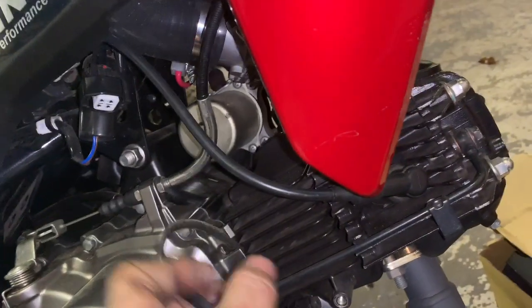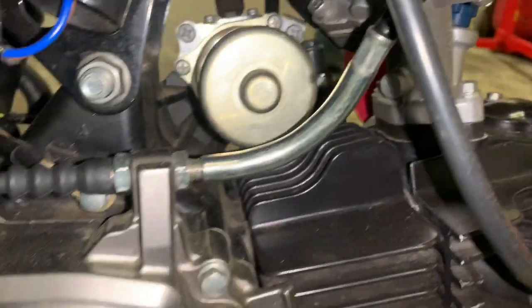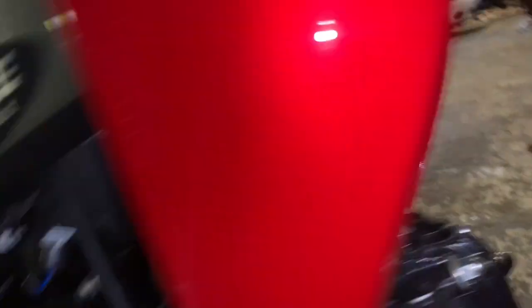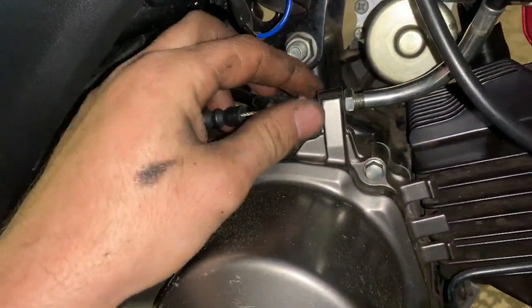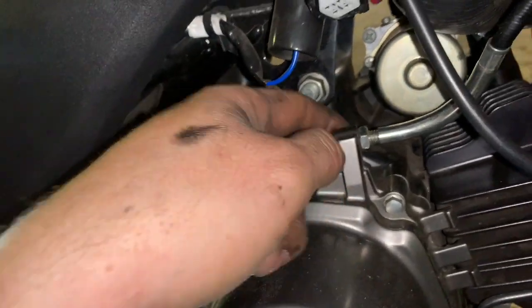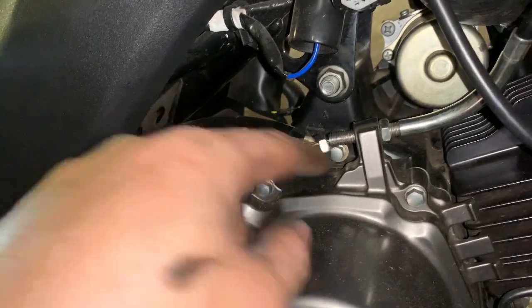I'll unhook it down through here, then pull my two bolts out of my intake. I'm gonna leave my intake up in there — I don't have to pull all that stuff loose. Intake bolts out and just lift it up so I don't have to unplug everything. Now I'm gonna spin my clutch bolt loose, pull it forward, get the cable out, and unhook it.